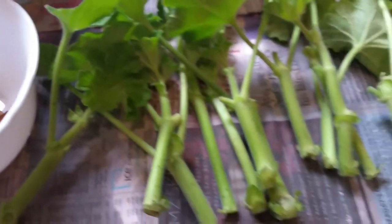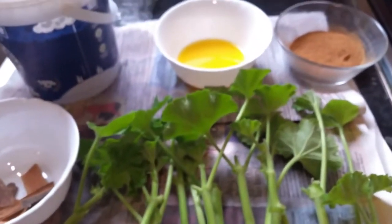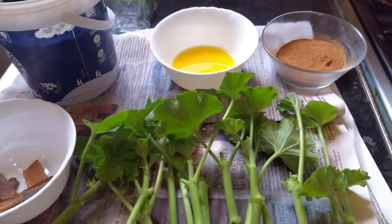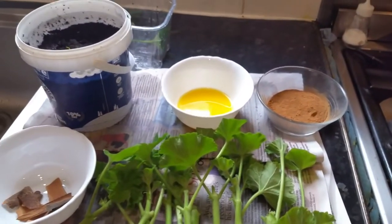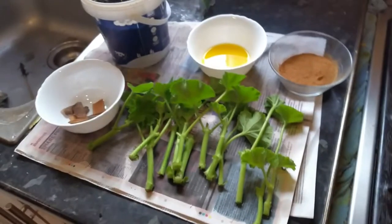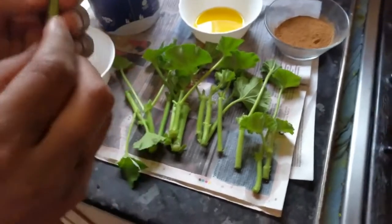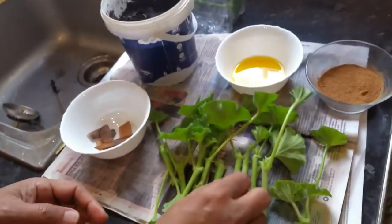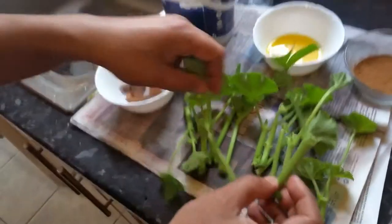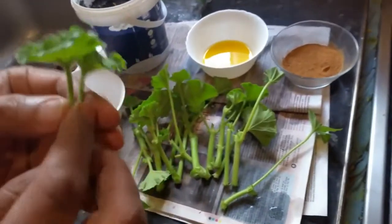Now I'm going to hand over to my little niece Maria to hold the camera while I demonstrate. When you take a cutting, it's best to cut from new growth — the part closest to the growing node is fantastic because it grows faster.